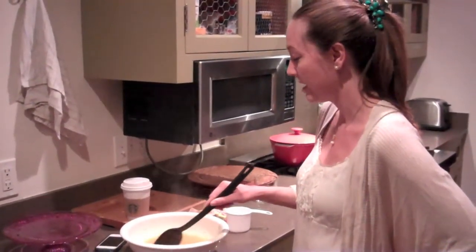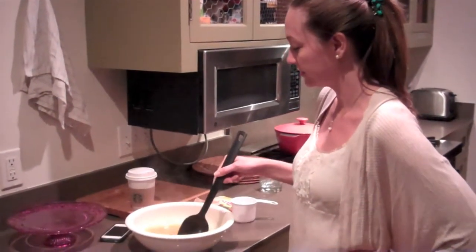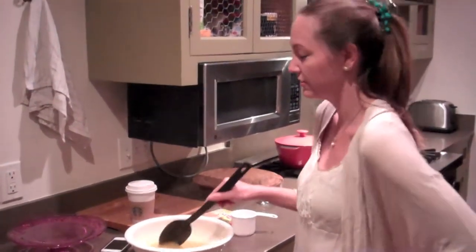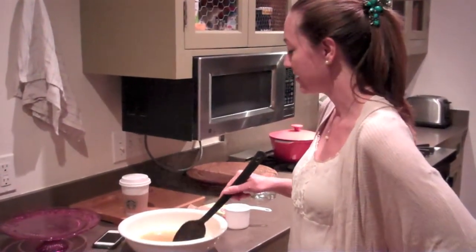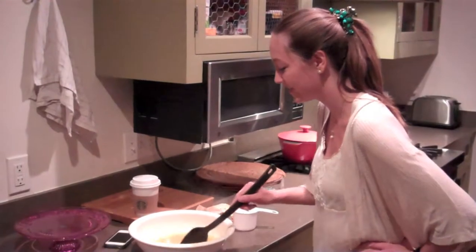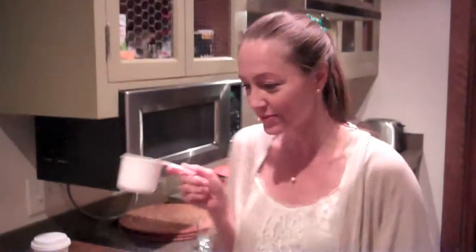My mom is actually a good cook too — I call her a chef, but she's really just a good home cook, a southern-style home cook. She makes all the yummy comfort food and I was just never in the kitchen, so I never watched her cook. I think the jello is dissolved — see, it gets kind of thick in consistency and a little more yellow. That's the lemon jello, which is yummy. Now I take two cups of cold water.